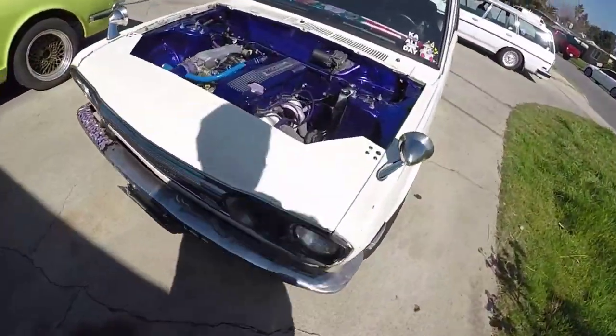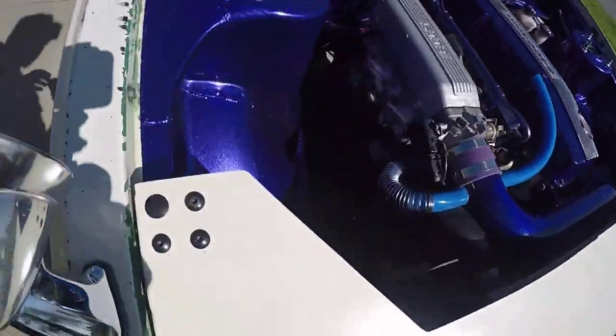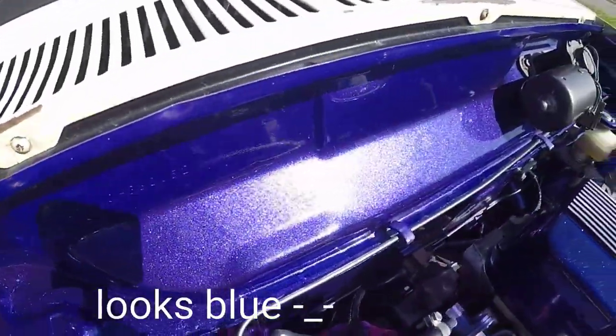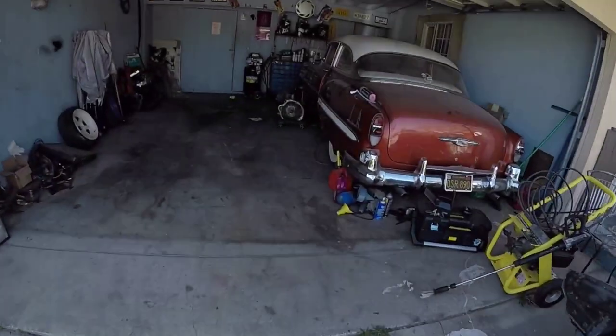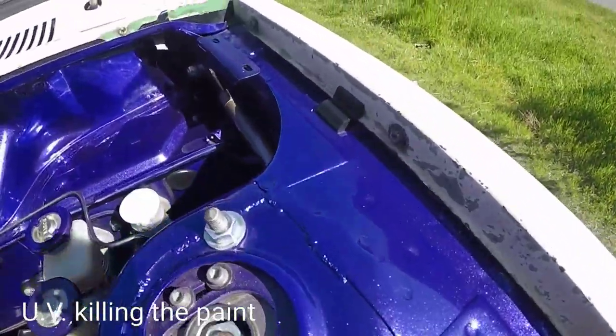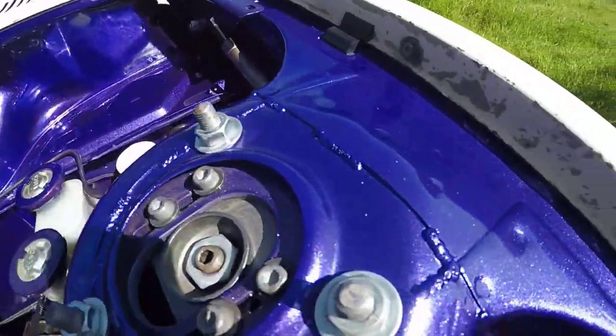72 Datsun 510. One of the things I didn't get to talk about in the video is the engine bay. I mean we touched on it a little bit, but as you can see, it's a House of Color pavo purple — hopefully the camera does it justice, you can see the flake. I actually painted it right here in my garage. Obviously the car wasn't in here, but I'm not saying it's great — I did it myself over Christmas and it was raining. It was an experience, but I got the color down. It looks good. There are some questionable spots and some color fading because I have the hood off, but it's House of Color out of a spray can and I cleared over it.